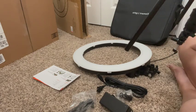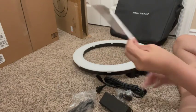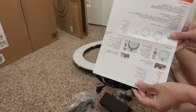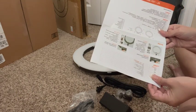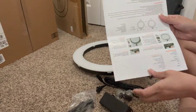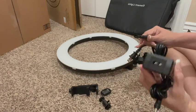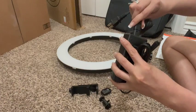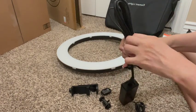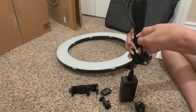You will find the instructions in the box and of course that is going to guide you on how to put it up. Do follow the instructions — I just went without them, I know I should have read them. It's very easy, pretty much you just put it together. I'll be right back.